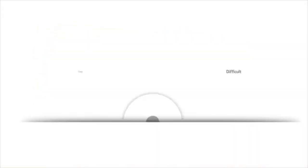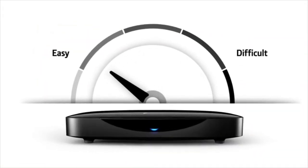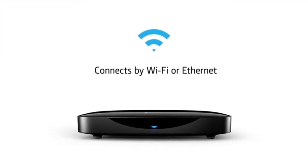We know what you're thinking — it'll be hard to set up. Don't worry, it couldn't be easier. Just connect it to your aerial and TV, turn it on, follow the on-screen instructions and you'll be done in less than 5 minutes. Just make sure you've got your WiFi password handy.